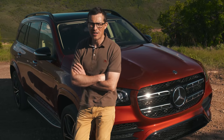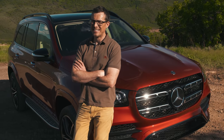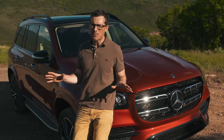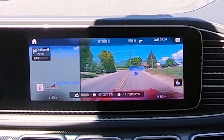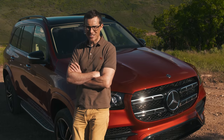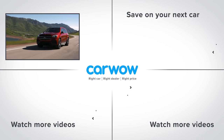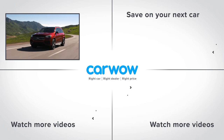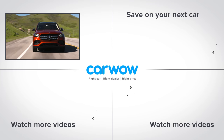So what's my final verdict on the new Mercedes GLS? Is it really the S-Class of SUVs? In terms of interior quality, no — it's not quite there. But in every other aspect, yes it is. It's very spacious, super comfortable to travel in, and packed full of groundbreaking technology, which is exactly what you expect from a flagship Mercedes. Let me know if you agree in the comments section, and subscribe for more videos.